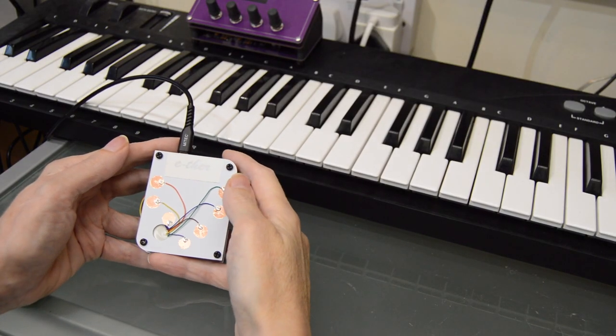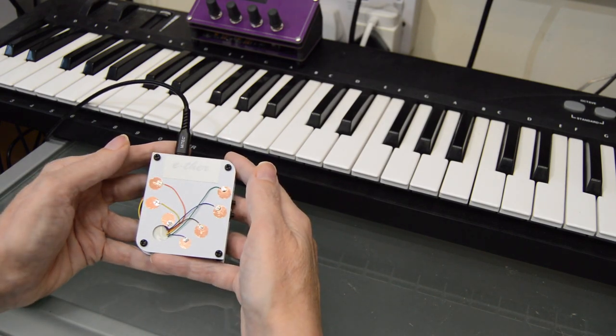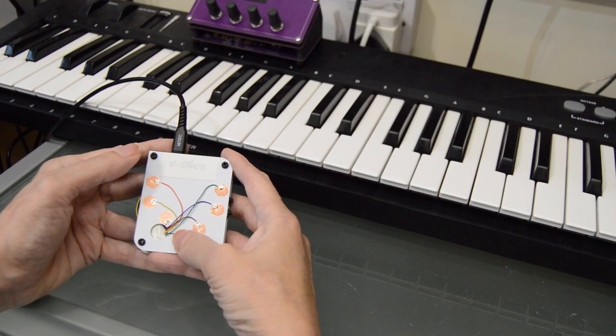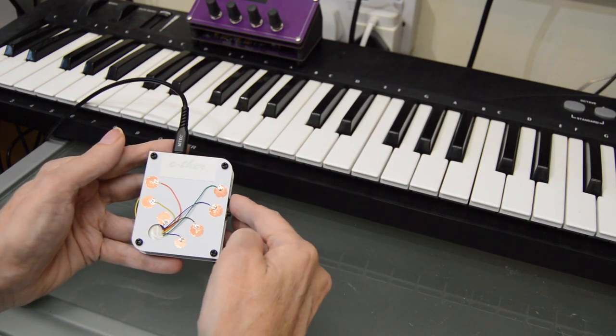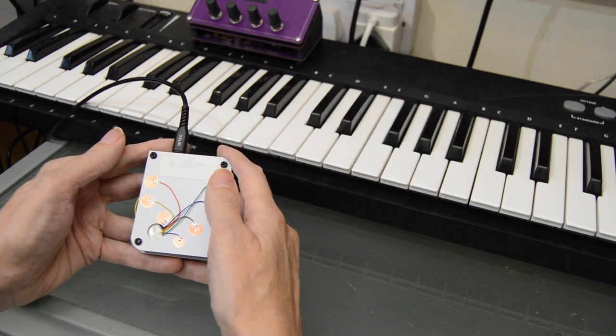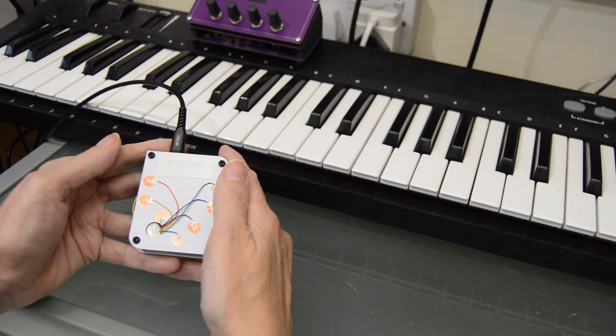I'm combining this Sunday Jam with a Wednesday prototype. My goal here is a thumb piano or Kalimba MIDI controller. I'm going to add a little screen and menu system, because one benefit of this controller is that although it has a limited number of pads, you can set it to any key and scale.